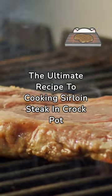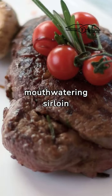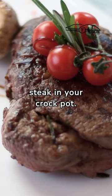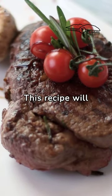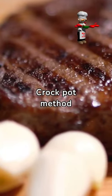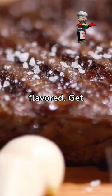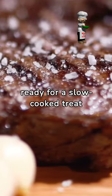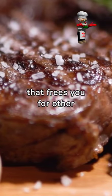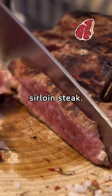The Ultimate Recipe to Cooking Sirloin Steak in a Crock-Pot. Discover the secret to cooking a mouth-watering sirloin steak in your Crock-Pot. This recipe will revolutionize your steak cookery style. The Crock-Pot method yields a juicy sirloin steak, fully marinated and flavored. Get ready for a slow-cooked treat that frees you for other tasks. Follow this easy recipe for a perfect crock-pot sirloin steak.